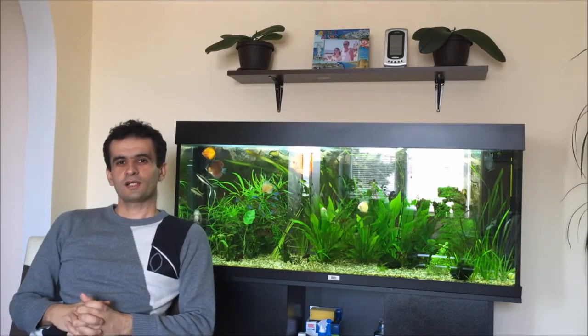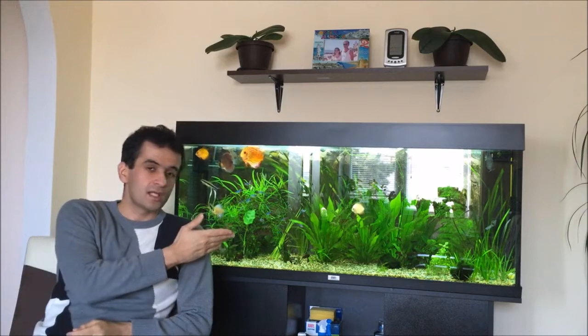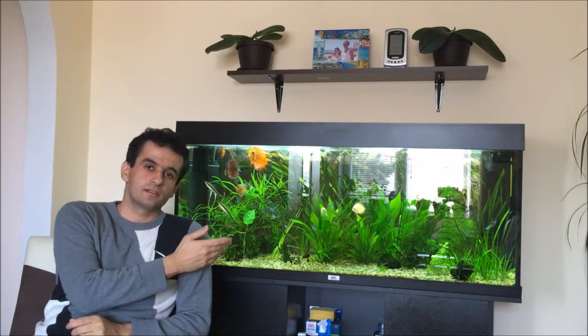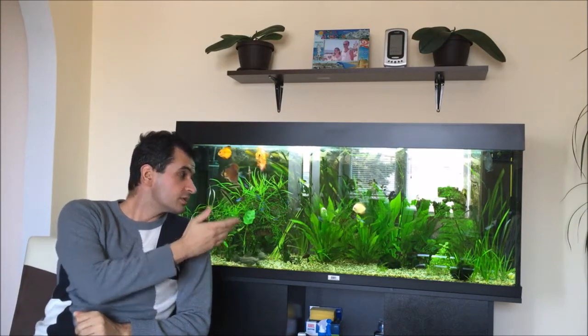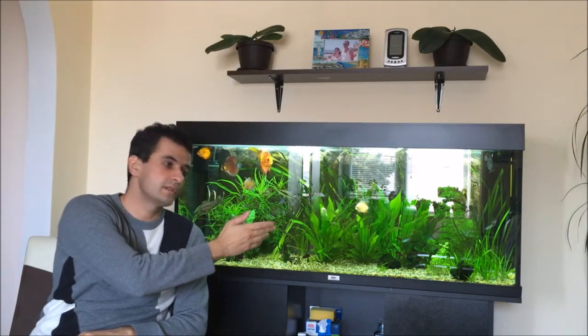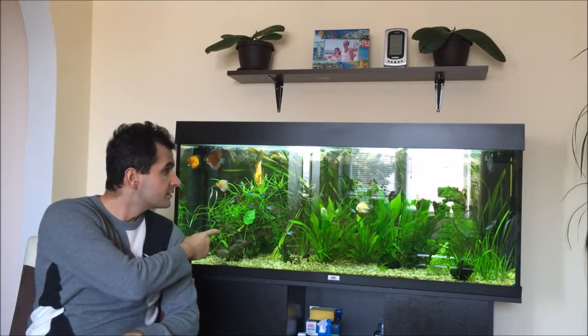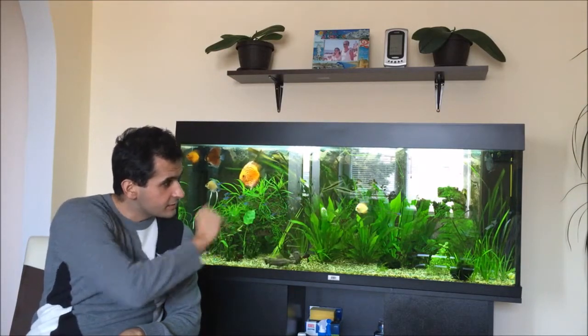Hello fish lovers and welcome back to my channel. As you can see in my aquarium there is an algae outgrowth in here. All of my plants are covered with algae, especially my anubias, and the back wall and the filter.